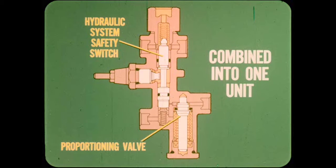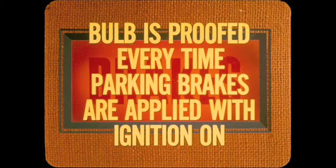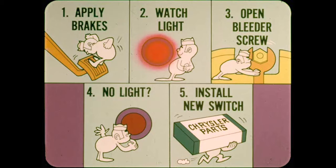Is there any way to test the safety switch? Yes, but test the bulb first. Apply the parking brakes with the ignition on — one light does two jobs, so the bulb is tested every time the parking brake is applied with the ignition on. Then have someone apply the brakes and watch the light while you momentarily open a front and then a rear bleeder screw. If the light doesn't come on, install a new switch.